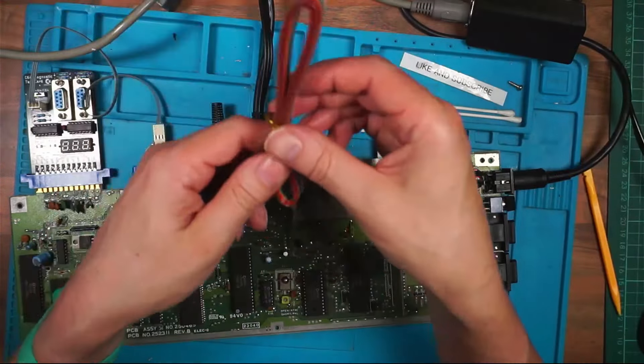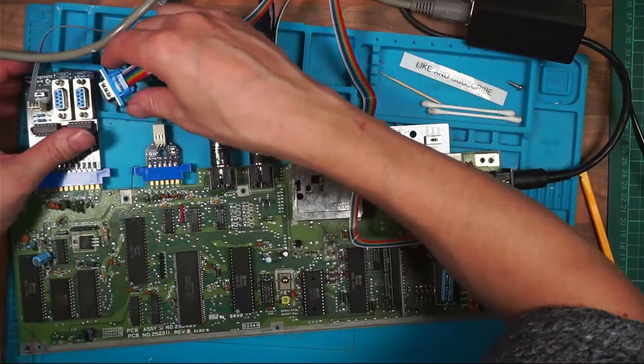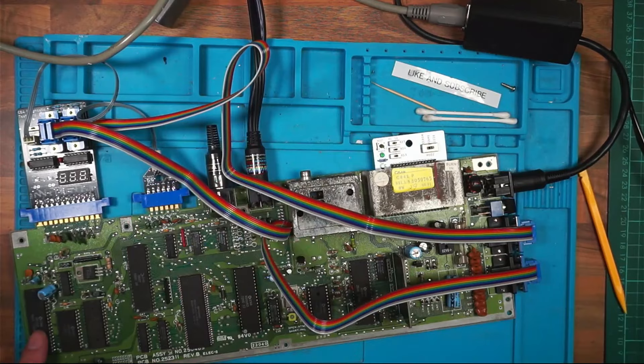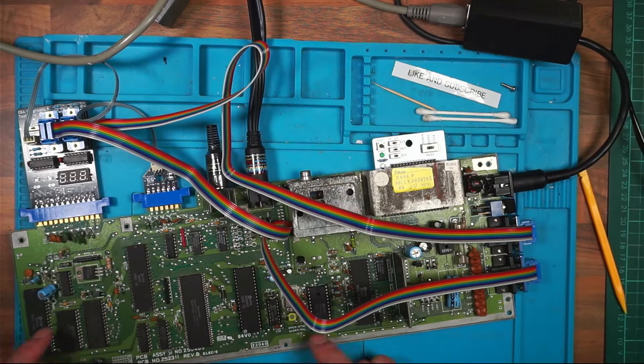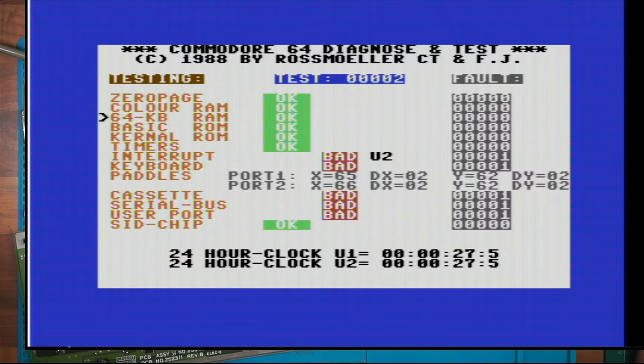The only other things I've got left to plug in are these. I may as well plug them in - I'm assuming one goes in here and one goes in there. U2 says it's bad but U1 over here does the cassette, I'm sure it does. Let's switch on now. Cassette bad, serial bus bad, user port bad. Paddles - doesn't say anything about them. So I've got U2 bad.